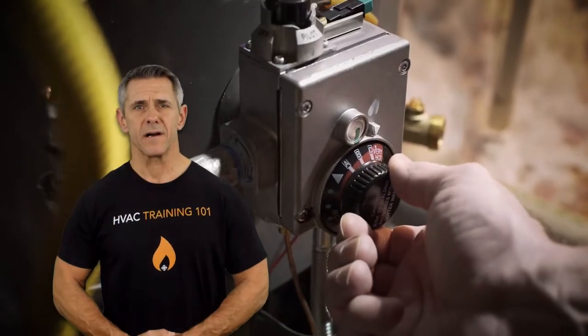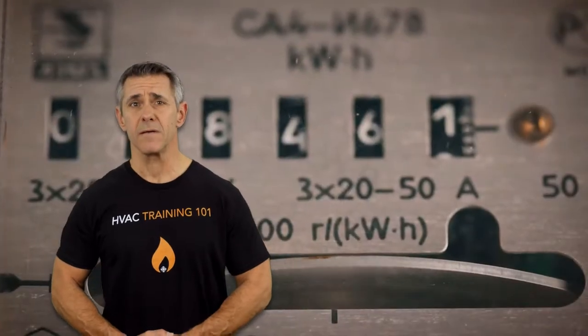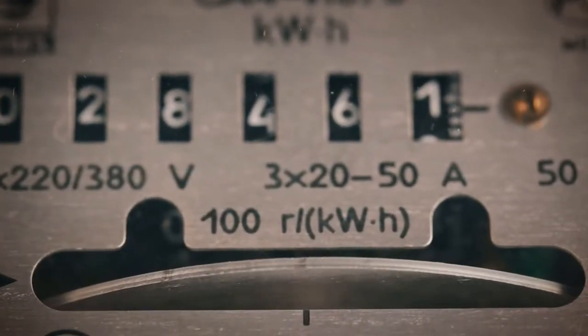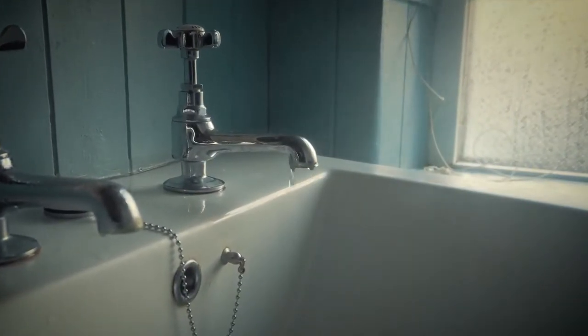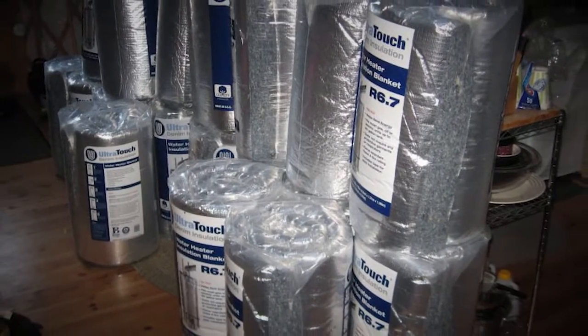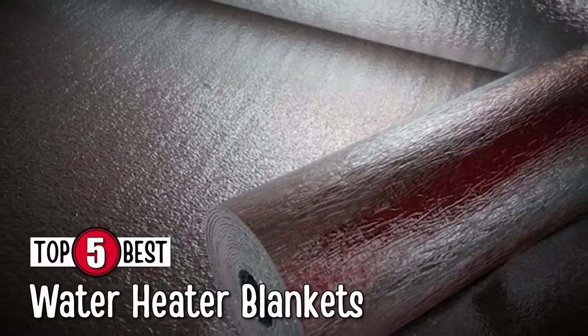What's up everyone! Water heaters are an essential part of any household, but they also consume a considerable amount of energy which may make them not very cost efficient. One way around this issue is to use a water heater blanket. This not only allows them to be more energy efficient, but also more efficient in general. There are a number of options on the market, which makes it difficult to choose the best one. In this video, we compiled a list of the top 5 best water heater blankets on the market today.